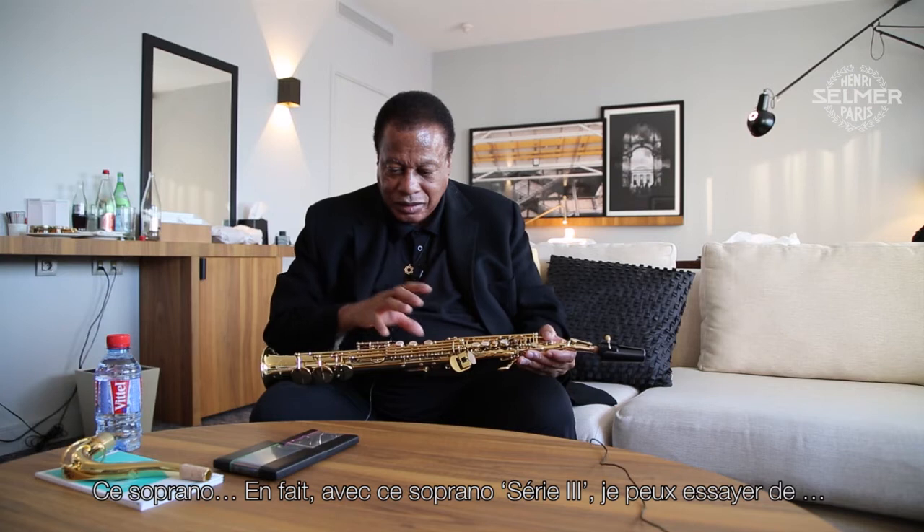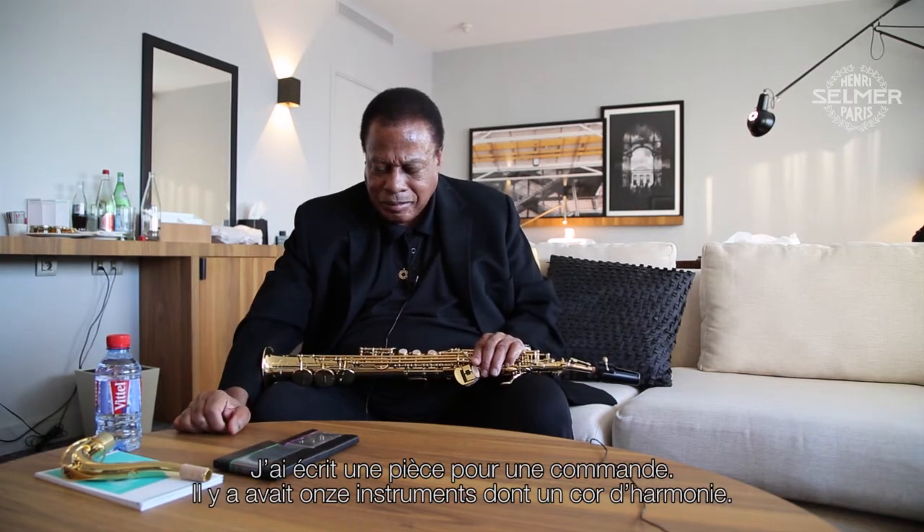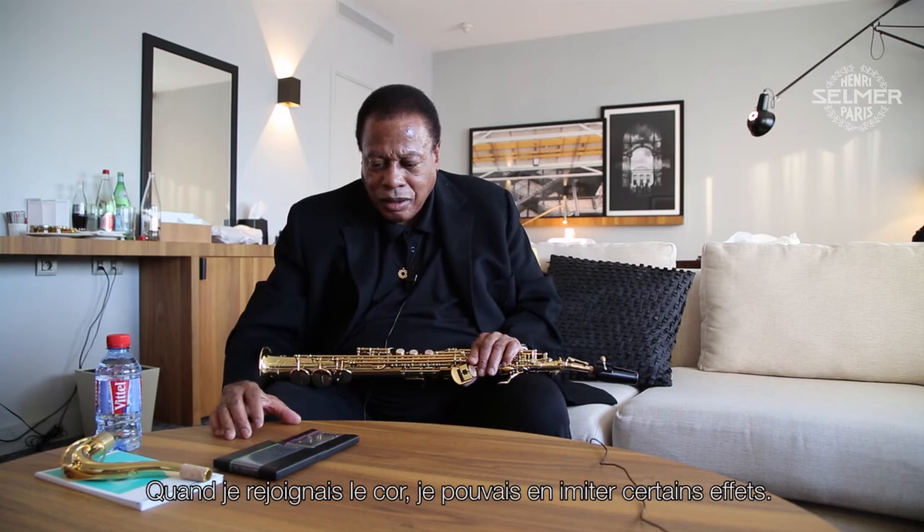With the series Free Soprano, I wrote a commissioned piece of music, and we had one French horn and ten other pieces with French horn. When I joined in with the French horn, you can almost imitate certain parts of the French horn so that the French horn became two French horns instead of two and a half. I wanted to sound a broader sound, so I would join in with the French horn.